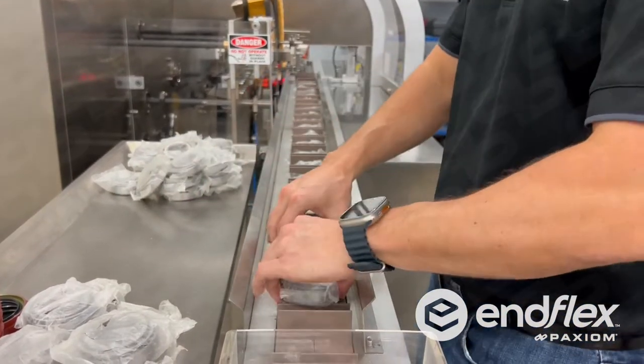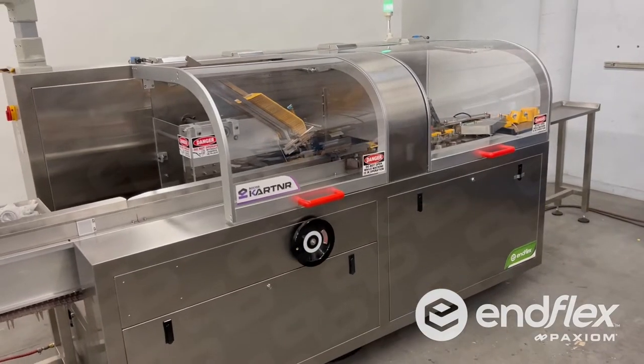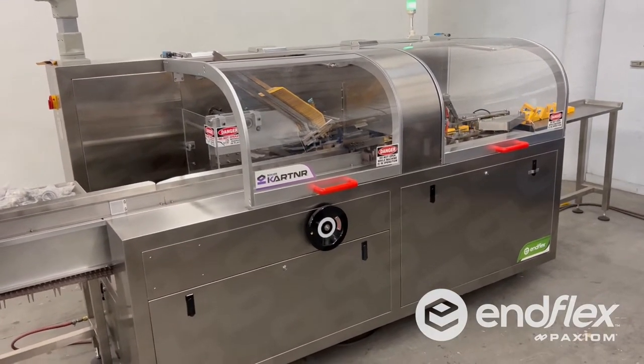Features include heavy duty frame, stainless steel construction, integrated in-feed system, large color display, and easy to use controls.